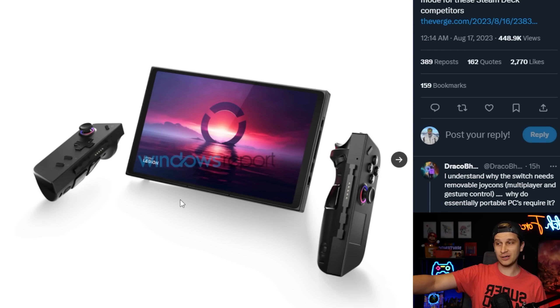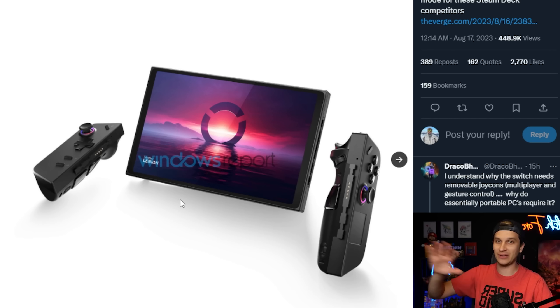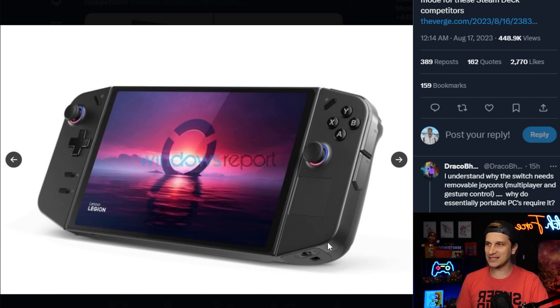Lenovo Legion here looks like it's trying to be Switch 2.0 before Nintendo gets there. Let me know in the comments if you like this design, if you'd buy this if it was the Switch 2. In a way, it kind of is what the Switch 2 is purported to be — a much beefier, more powerful Switch. It's got detachable controllers, it's got a kickstand on the back, and it really is taking significant inspiration from the Switch.